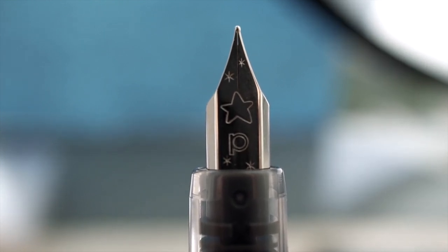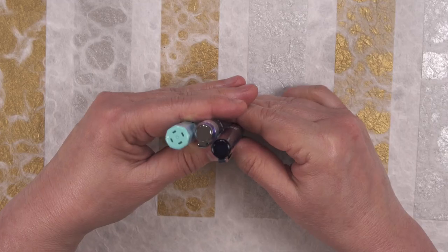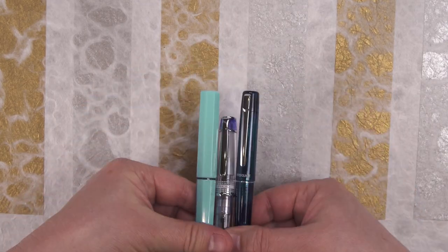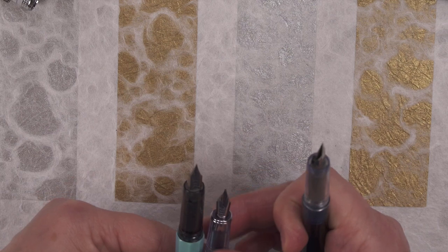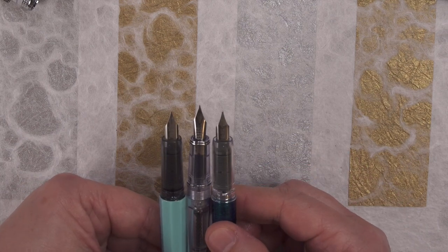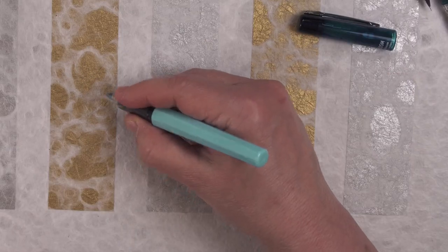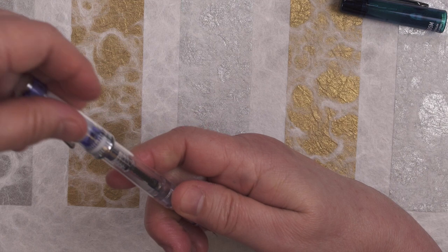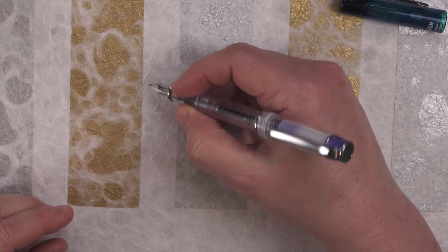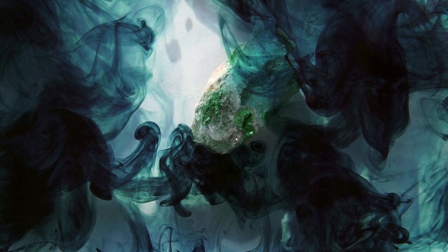I'd also like to compare the Star to two upgraded snap caps: the Pilot Prera and the Pilot Grants. The Pilot Prera is considerably shorter than both the Star and the Profonte, with caps on and caps off, though its nib is a little bit longer. The Prera is a sturdier pen with nicer hardware and a very nice writer, but you jump up in price to about $56 for it. Many people need to post the Prera to use it comfortably.